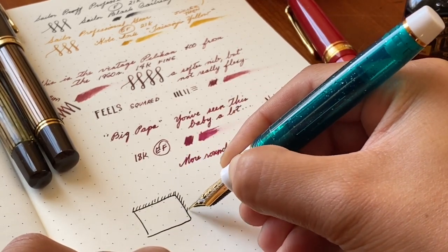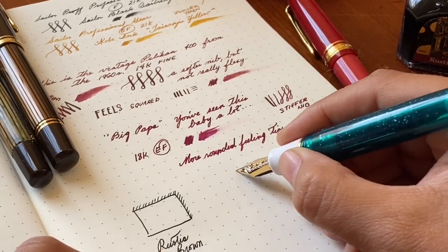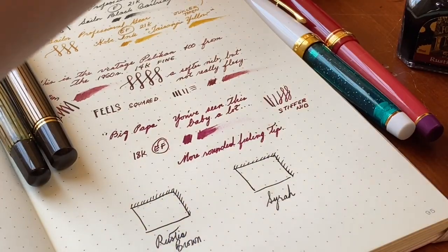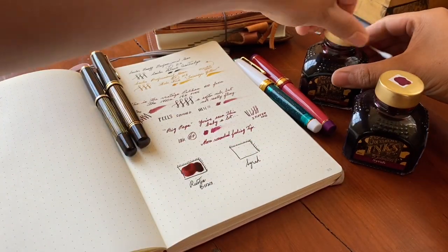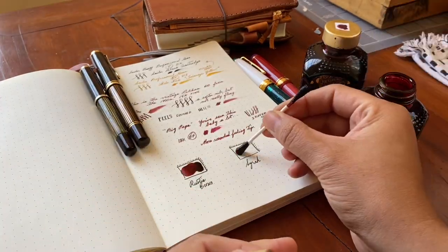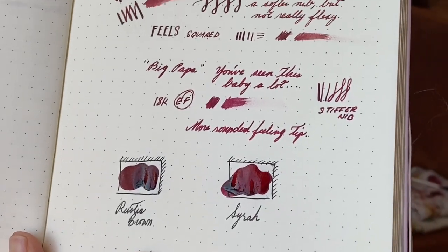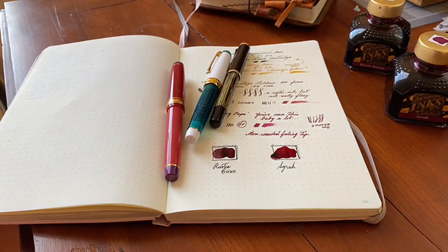These two inks are Rustic Brown and Syrah, both by Diamine — inks I've never really cared for. I like the colors, but when I've put them in other pens I just haven't enjoyed them. But they work really well in these Pelicans. I have been completely won over by the Pelican — every ink I've put in these pens works so well. I don't know how they host such a variety of inks, but they do. Anyway, thank you all for watching and I'll talk to you soon.